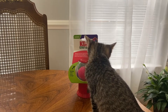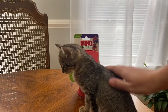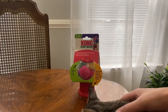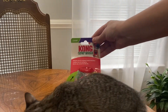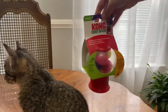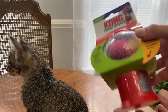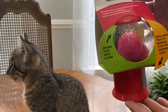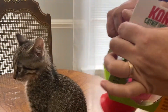Hello everyone, welcome to our channel. What I have here today is Maya, and we got her a new toy. It's called Kong the Catnip Infuser. I want to see how she will react. It has everything — six balls that you can play with are included, and the catnip is already inside. So let's see.